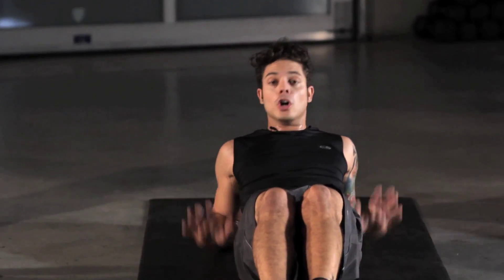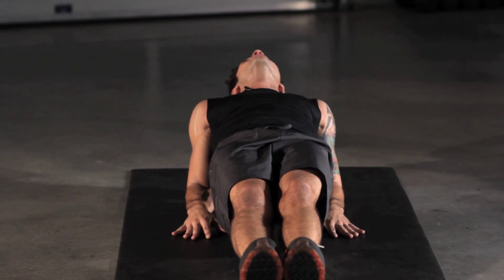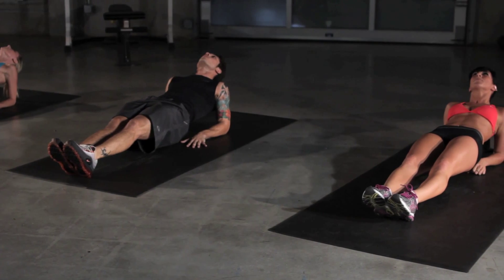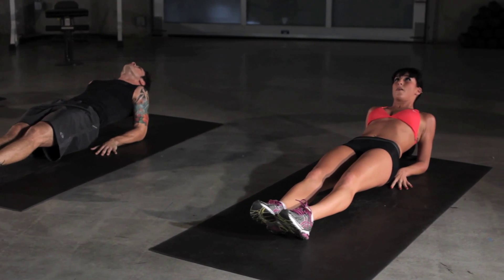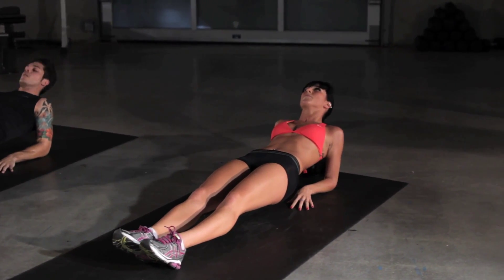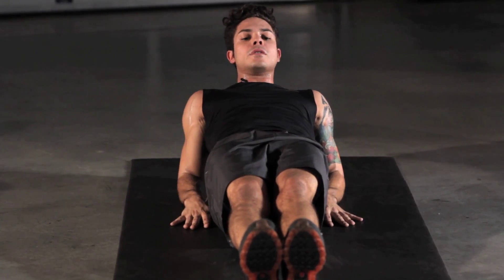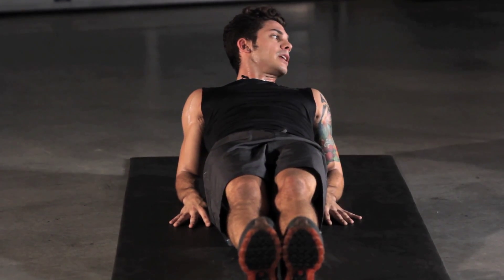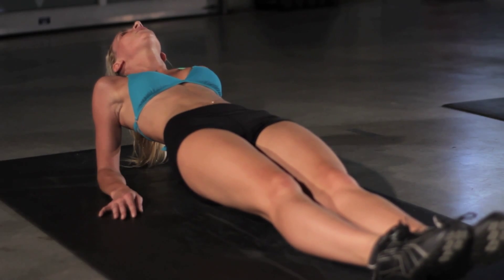And on to the reverse plank. Same thing — plank position, forearms and hands down, and hold yourself up. Head straight up at the ceiling. Suck that belly button into your spine, body perfectly aligned and relaxed. Isometric contraction here — a key element to working out. Five more seconds left. Keep it up there, get that butt a little bit higher.